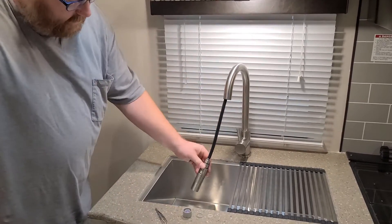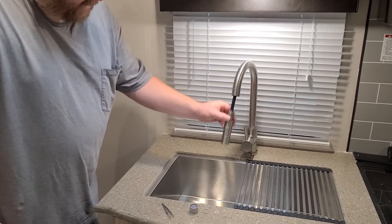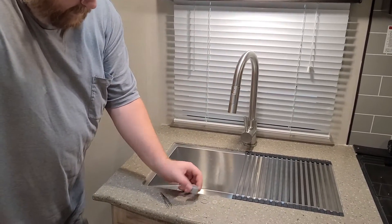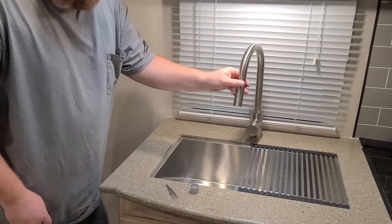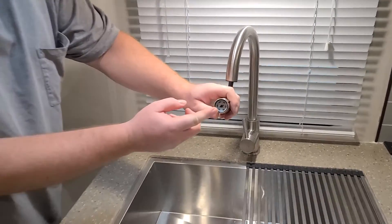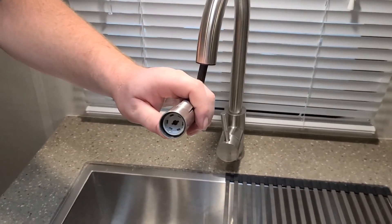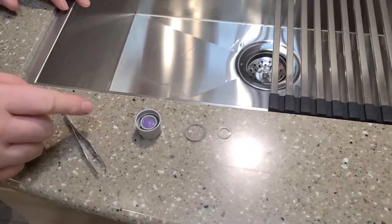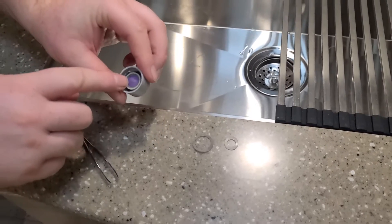It has the retractable spray head, multi-mode. This here is the head, which screws up into the end here, as you can see. And these are the head's components. When you remove the head, this is typically what the problem will be.